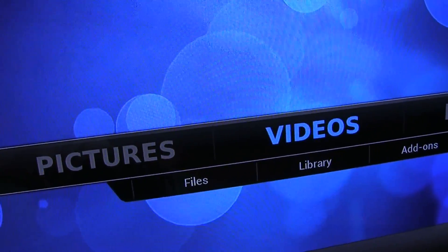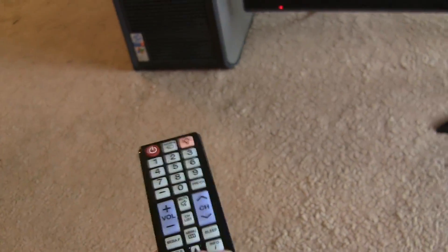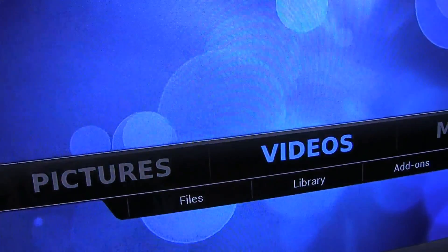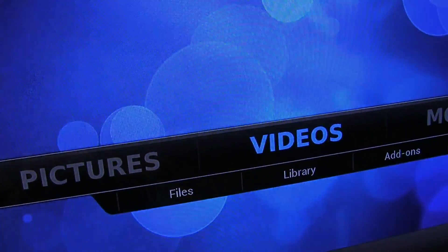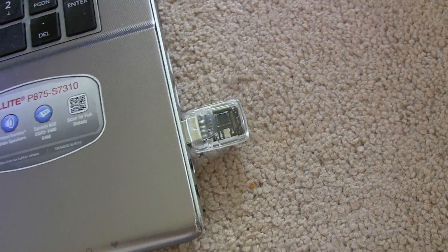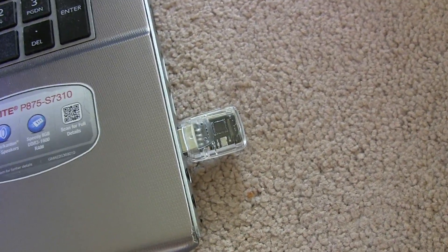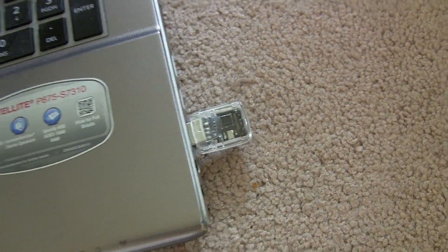So I will now try to use it. Here's my remote. Point to the computer. Nothing happens — it doesn't work. So in order for the FLIRC to do its job, to be a receiver for your remote control, you have to program it first.